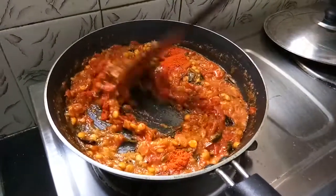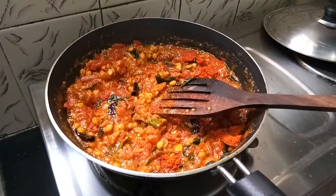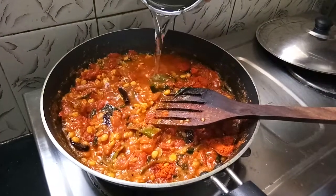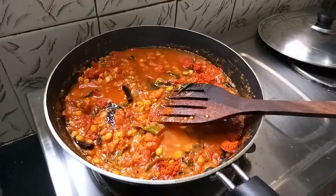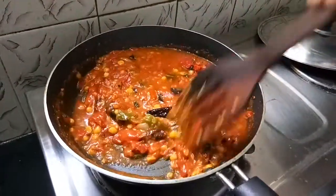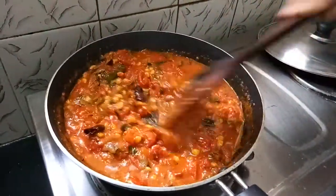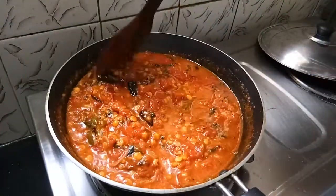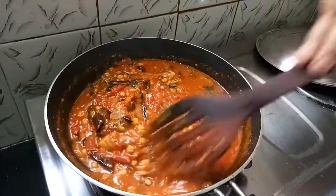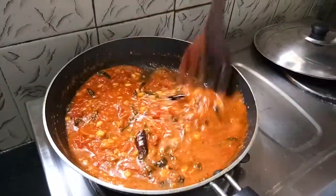80% of the oil will be cooked. Mix it. We will cook for 2 minutes, then cook for almost 4 minutes.